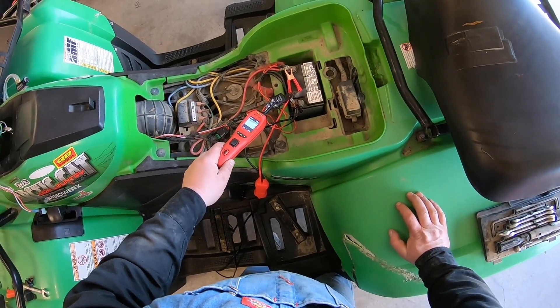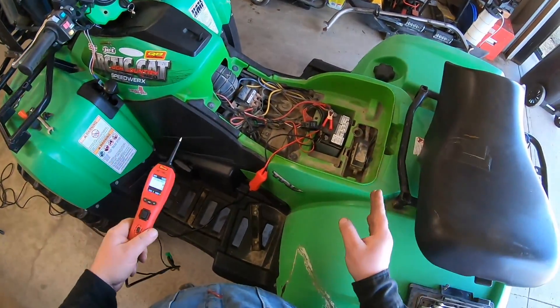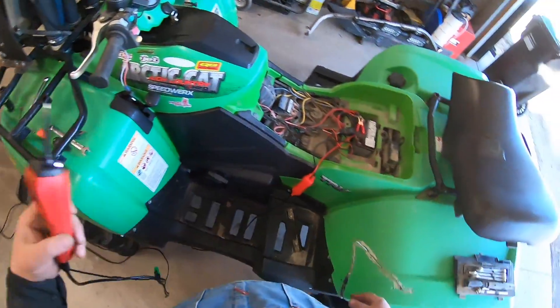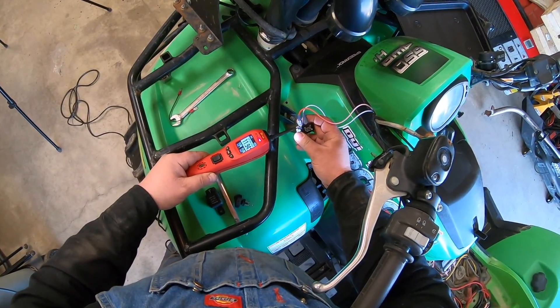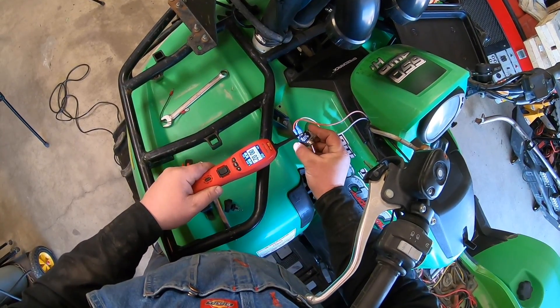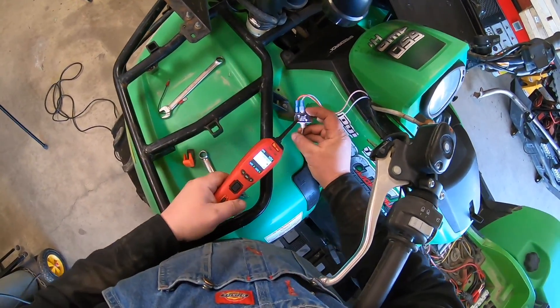At this point we know our power is good, we've got a good ground, and we know the relay works. So we have to use common sense and process of elimination — what could possibly be wrong? Let's go to the switch.